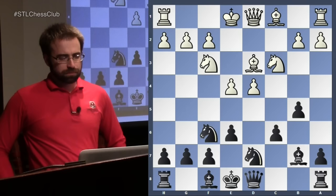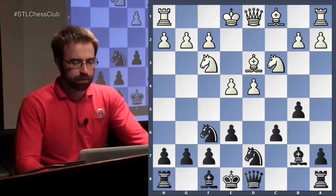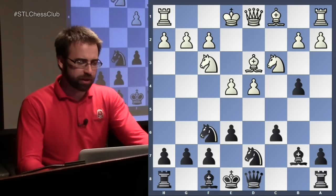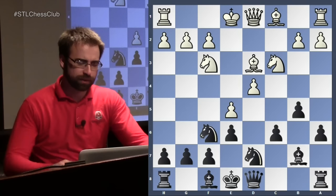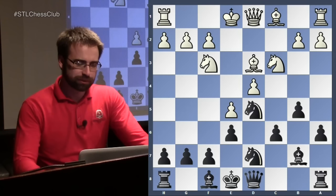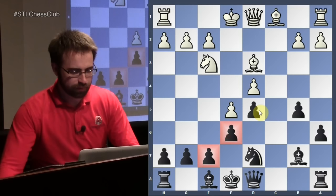We'll start with the move e4. We're trying to play c5, so we want to play b4 and then c5. Playing a6 with the idea of c5 is actually too slow in this position, because now white has the move e5. After knight goes to d5 — a very nice-looking square — we can take, and you'll notice this bishop is not a very happy piece. You've got to do some work to get him out.